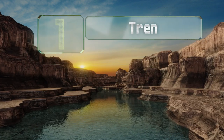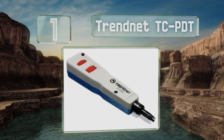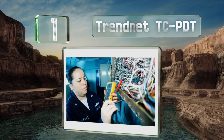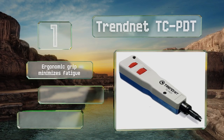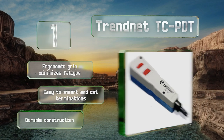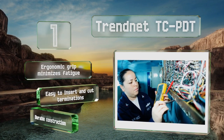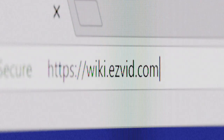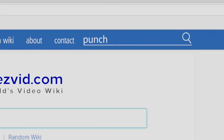Coming in at number one on our list, the blade on the TRENDnet TCPDT is extremely sharp, minimizing the amount of pressure you need to apply to break through. It's also reversible, allowing you to switch between 110 and Krone with very little hassle. Its ergonomic grip minimizes fatigue and makes it easy to insert and cut terminations. It's a durable construction.